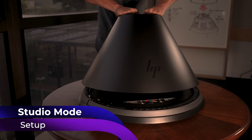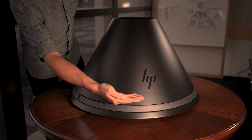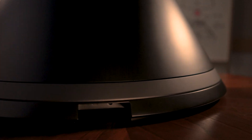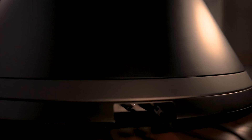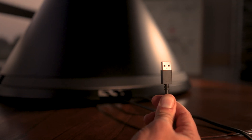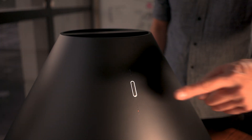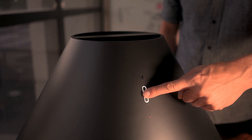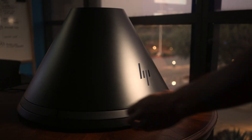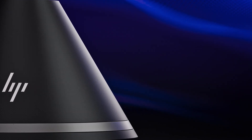Now place the capture cone onto the studio base, being sure to match the alignment line on the capture cone to the corresponding line on the studio base for smooth attachment. Take the barrel plug connector and insert it into the rear recess of the studio base for power. Do the same with the USB Type-C connector for control and communication with the HP Z-Captys. The USB Type-A side of the connector can now be placed into a port on the host PC. A one-second button press will power on the device and a five-second button press will shut it down. You are now ready to capture all the world's materials with the HP Z-Captys and Adobe Substance 3D Sampler.